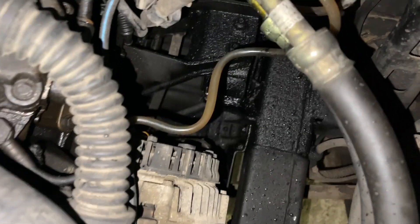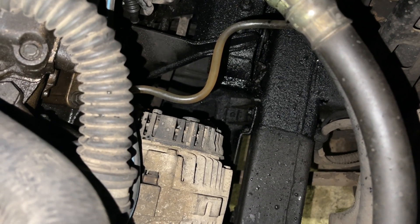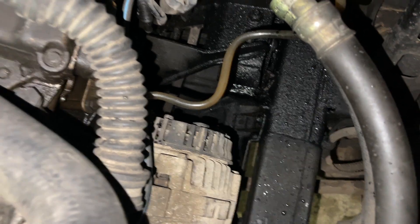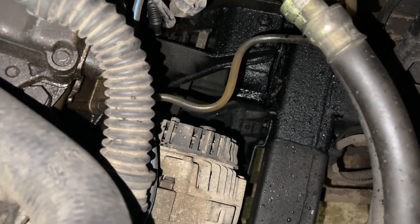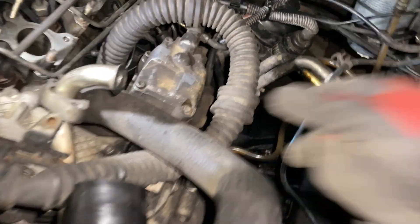I'm going to double-check my thinking: if I take off the signal wire from the back of the alternator and earth it, then turn the ignition on, I should see whether the charge warning bulb comes on on the dashboard. That will tell me whether there's a break in the wire between there and here. That's my next job.